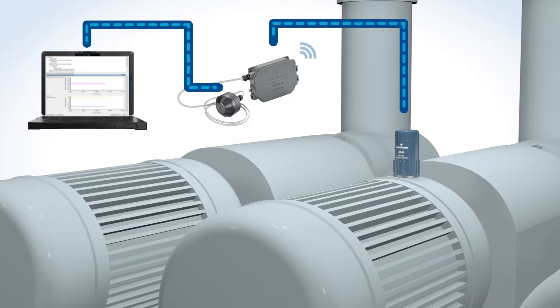Total installation time for the AMS Wireless Vibration Monitor is similar to that of a traditional vibration sensor. You can be up and running in 10 to 15 minutes.